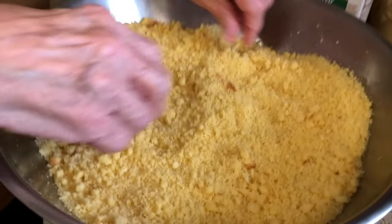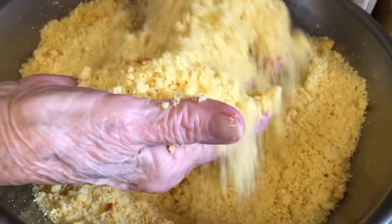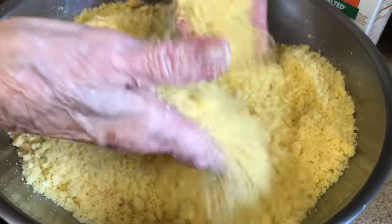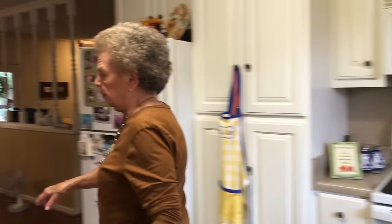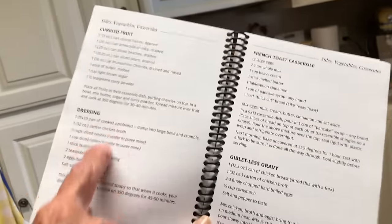We've got this crumbled up here. It's got a few little lumps in there — we'll work on those. Now, if you have my cookbook, this recipe is on page 26. Dressing, right there. So easy to make.